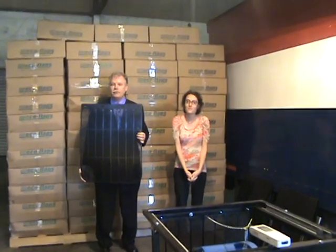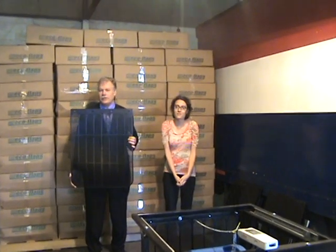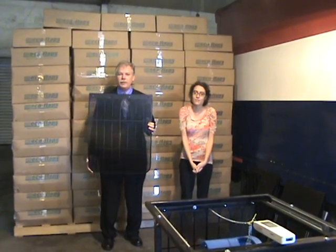Have you ever been driving down the freeway on a rainy day and wished you could see better around the truck? That's where Eco Flaps came from. I was frustrated myself, got tired of waiting on someone else to fix the problem, and designed Eco Flaps.